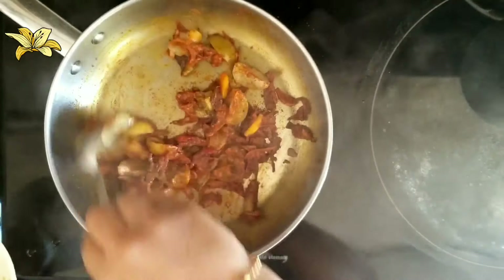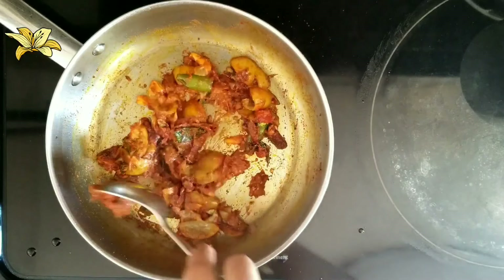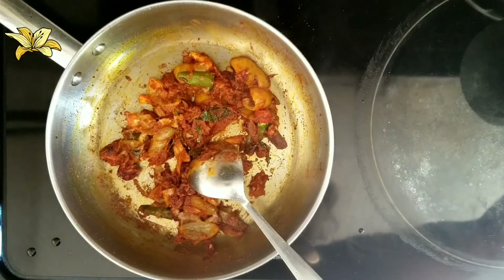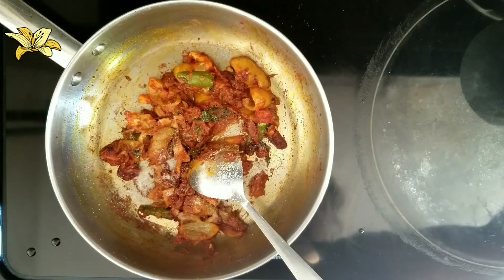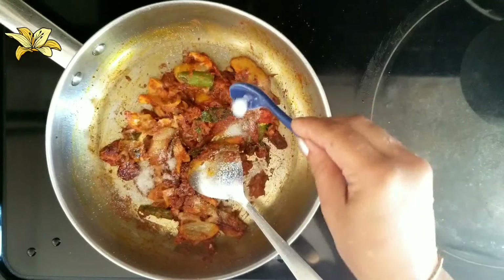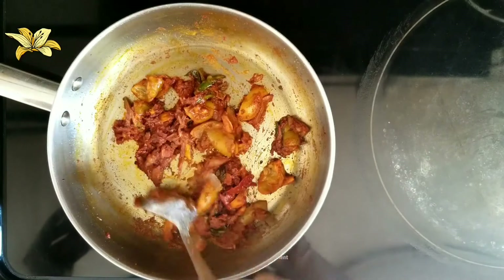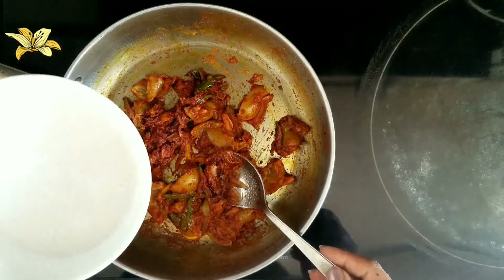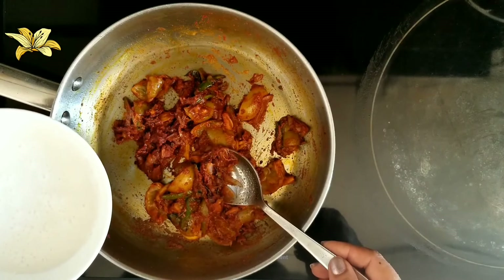Mix well. I am going to add the salt as required. After mixing with the salt, I am going to add the coconut milk. Make sure the flame is low.